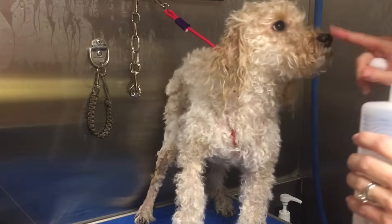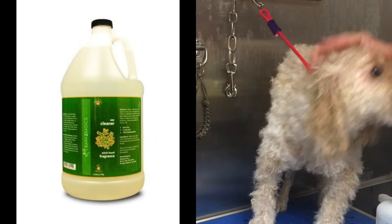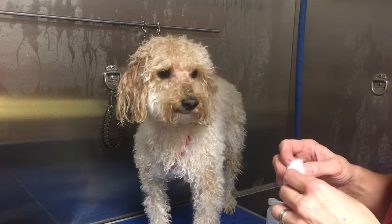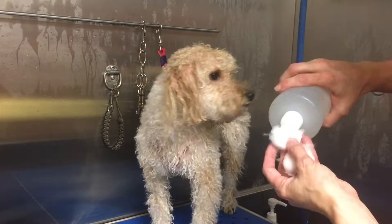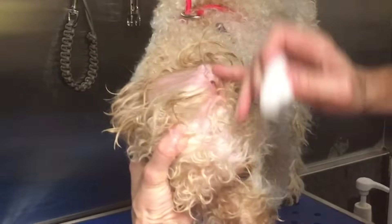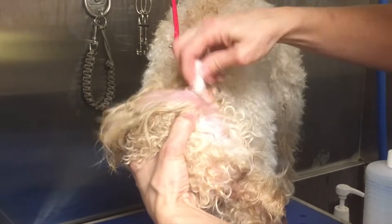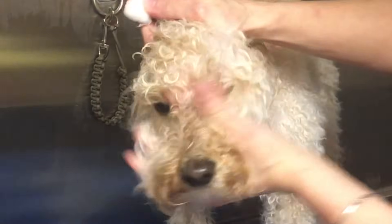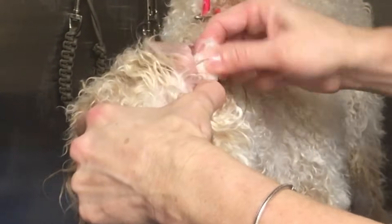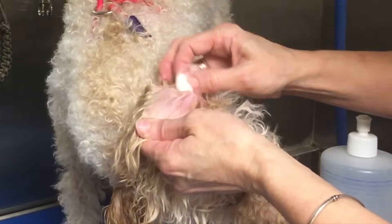The next thing I do is clean his ears with an ear cleansing solution. I'm using the Bark to Basics ear cleaning solution — it has witch hazel in it, it's gentle, smells very fresh, and the dogs don't seem to mind it at all. I pull a cotton ball in half, saturate one half, expose Charlie's ear, and squeeze some of that down into his ear so it runs down and loosens up any build-up that's down inside. I only want to wipe as far in as I can see.